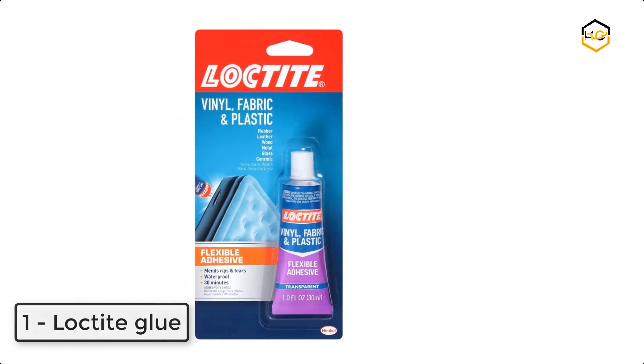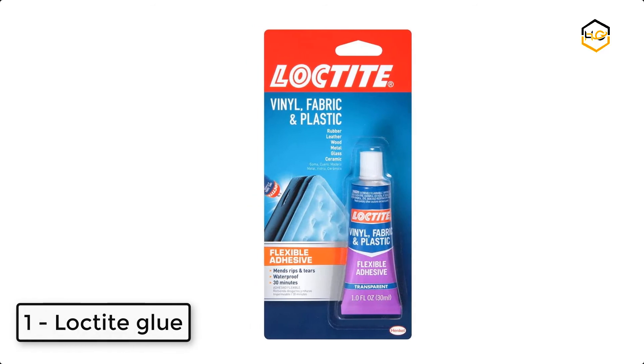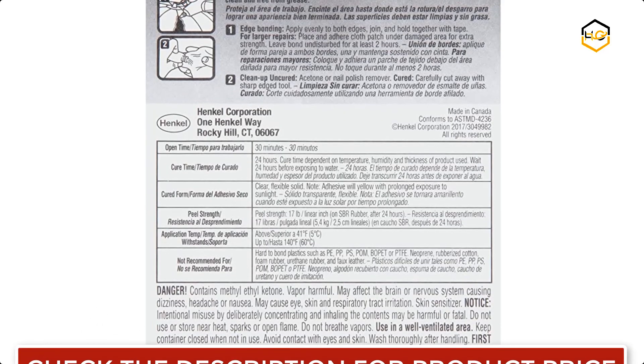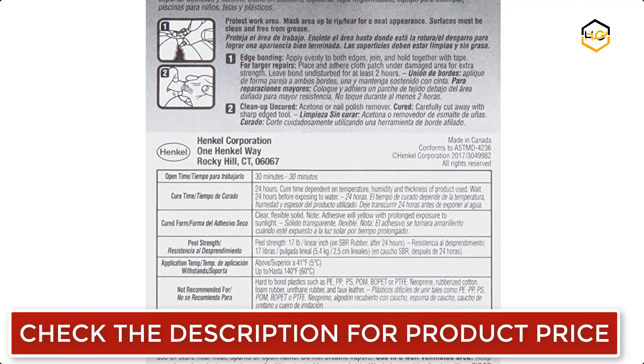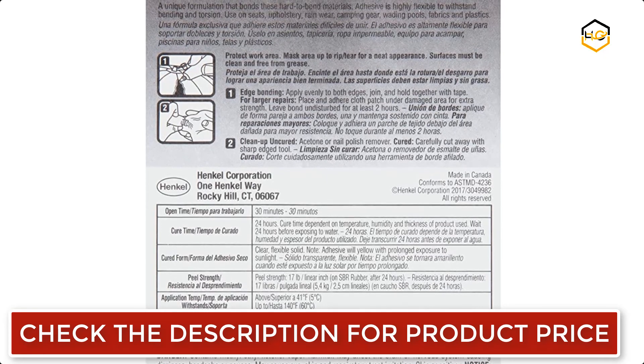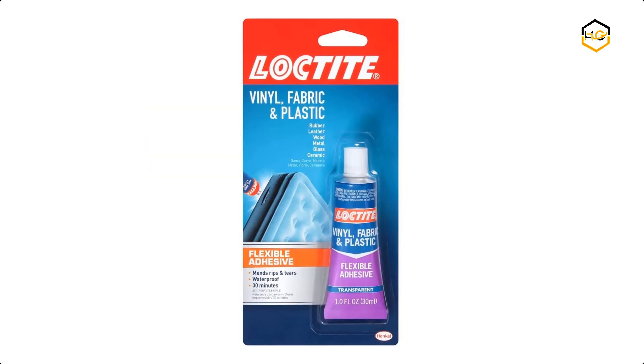At number 1 we have Loctite Glue. Loctite vinyl, fabric, and plastic flexible adhesive is a clear liquid adhesive formulated for repairing and mending flexible plastics such as vinyl seats, cushions, tarps, and outdoor gear. It dries to a transparent and waterproof bond, and will not yellow or go brittle with age or sunlight.